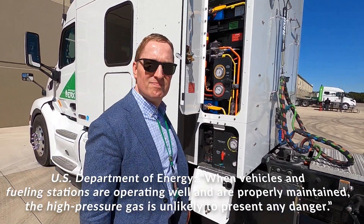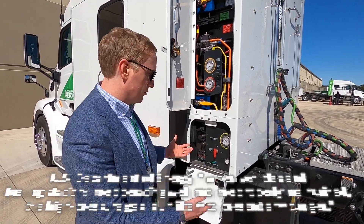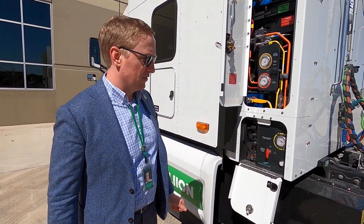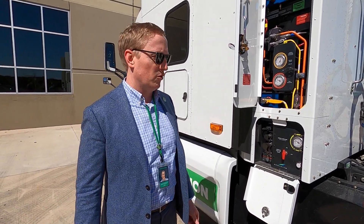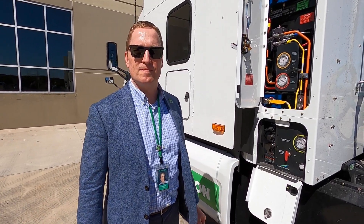These systems are monitored remotely. The whole truck will be monitored remotely. Everything from the diagnostic trouble codes on the system for maintenance to performance KPIs — from a fuel economy and performance perspective — that will all be able to be monitored remotely by the fleet manager.